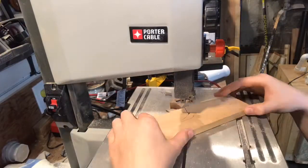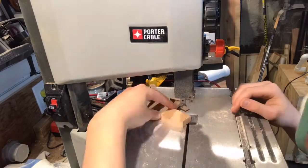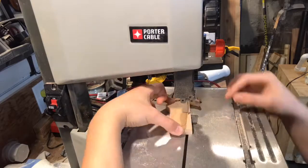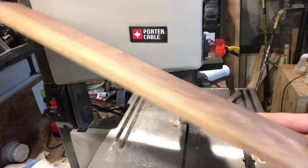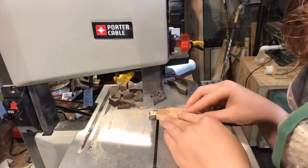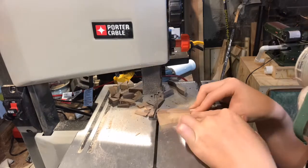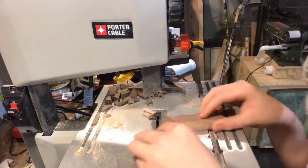Once I finish cutting up the maple pieces, I move on to the cherry. Look at that walnut — I really love the green pattern in it from the heartwood to sapwood transition. Next, I cut the walnut down on the bandsaw to the preferred handle size.